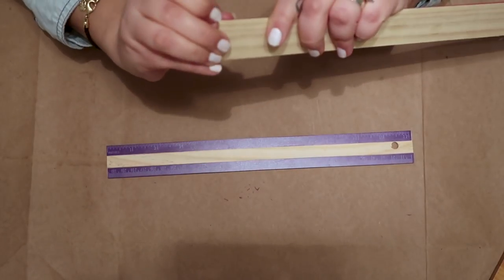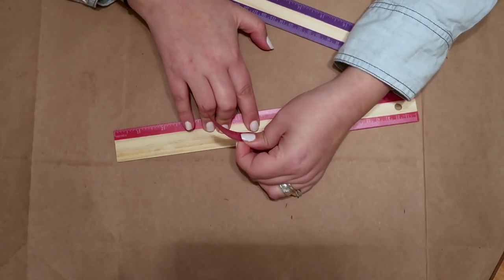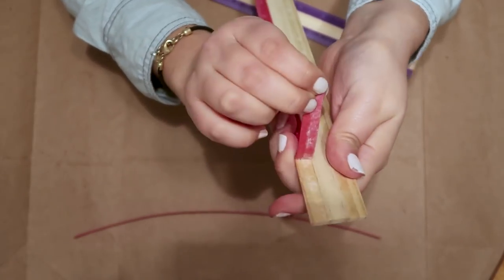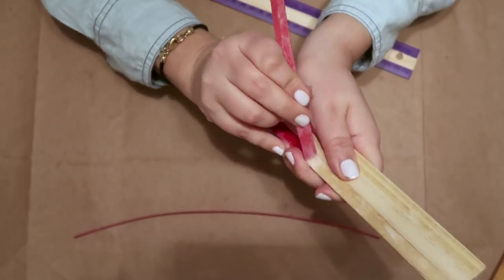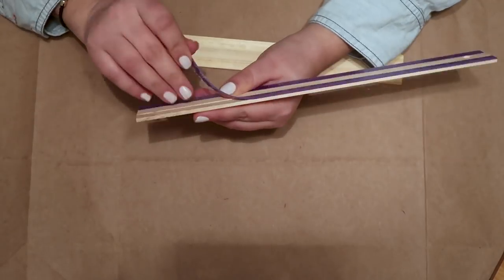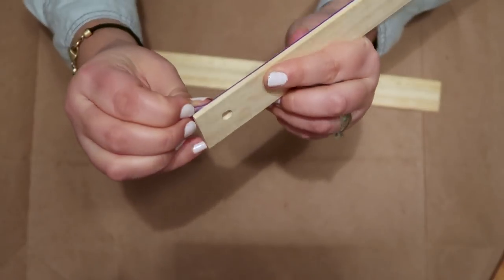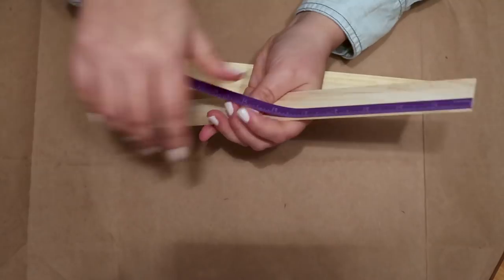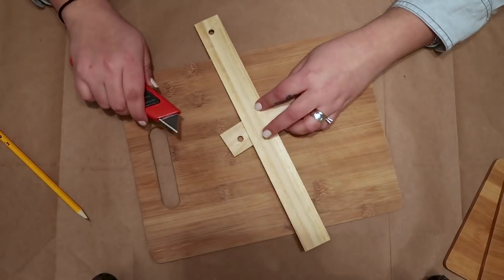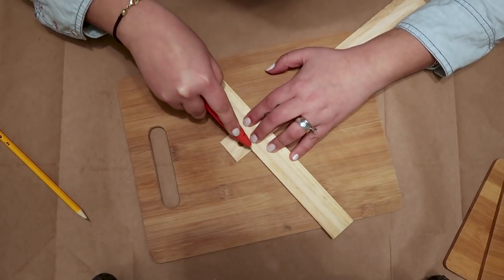I removed the plastic piece from the wooden ruler — it's very easy to peel, they don't need much force. These rulers are a little longer than I want them to be so I used a utility knife to cut them. I didn't want to go to the garage to get another tool to cut these; I was feeling a little lazy at night.